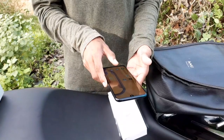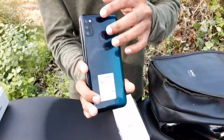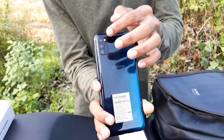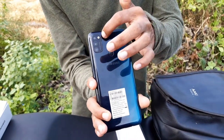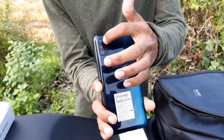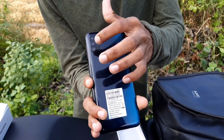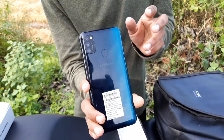We have a triple camera. The triple camera is in a square/rectangle shape. There is a triple camera, a flash, and a fingerprint sensor — it is shining.